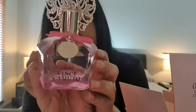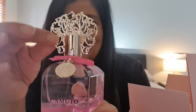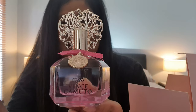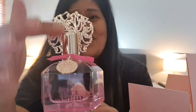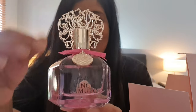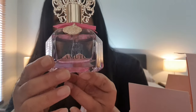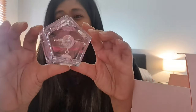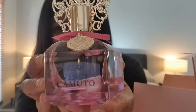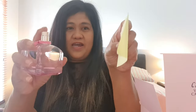So that is the packaging. I'm not sure how I feel about it, but I'd seen images of it before. There's a very intricate lid with a bow and a charm. It's a pink bottle with a pink bow and a gold lid. Let's see how it sprays.